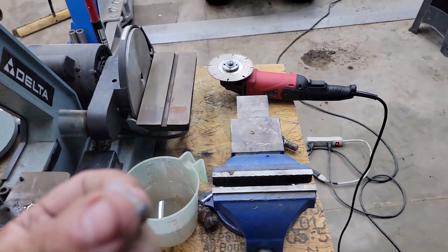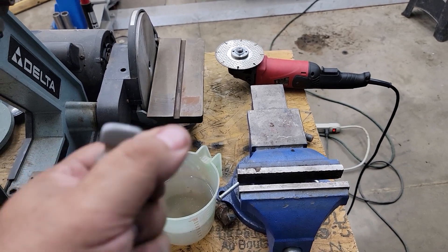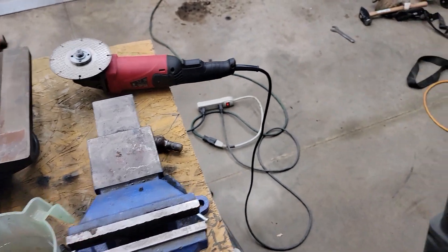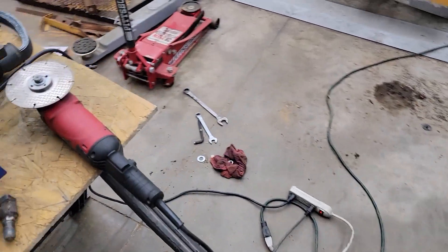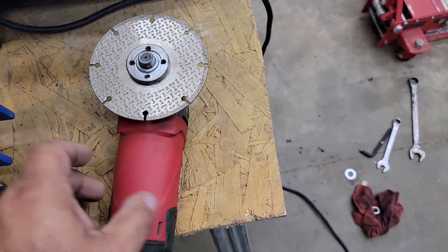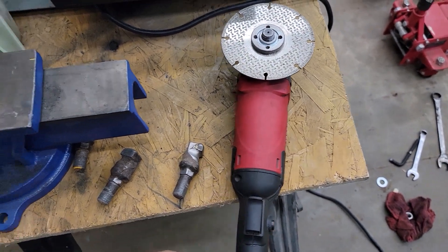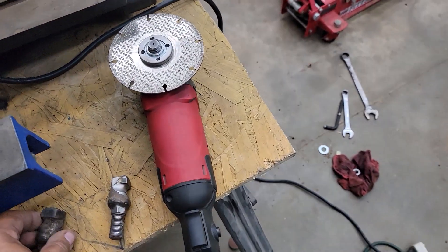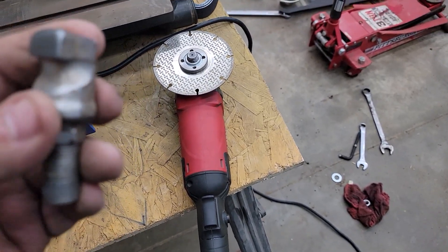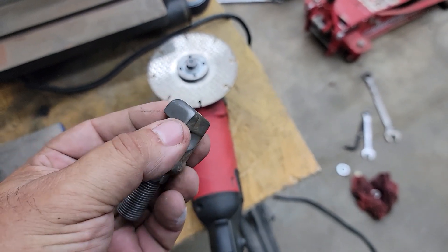For this type of tooth — or Vermeer yellow jackets or older teeth with a similar style — I like to sharpen them on the machine, every day or every other day, just putting a touch-up on it. I use a diamond wheel on a four-and-a-half-inch angle grinder. This particular tooth is a re-tip candidate, but let me set it up and show you something.